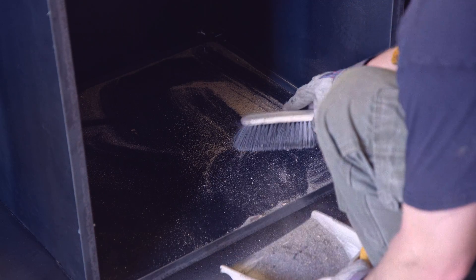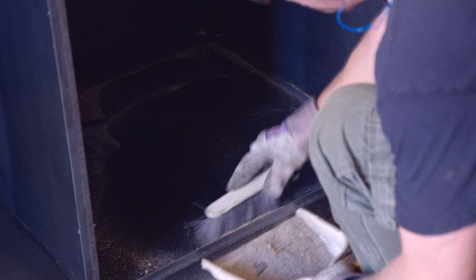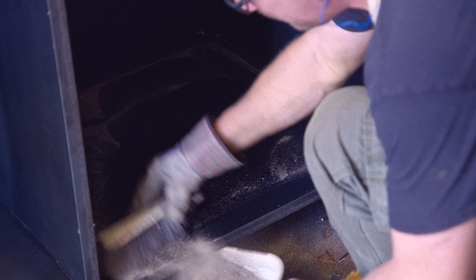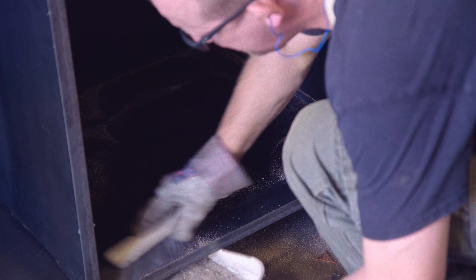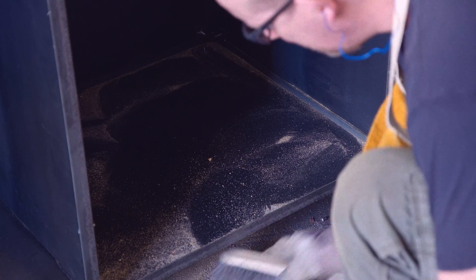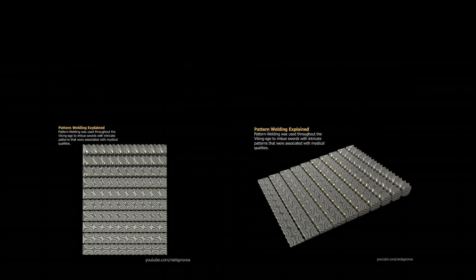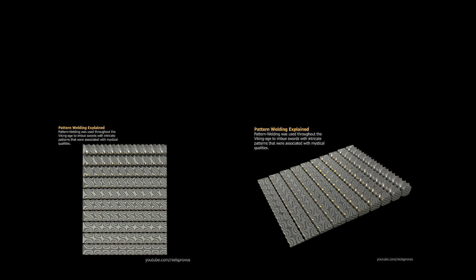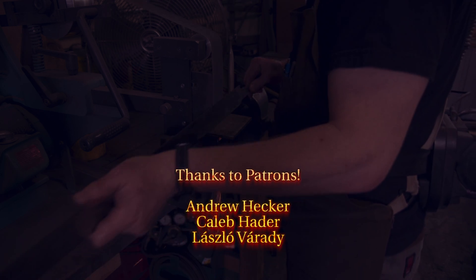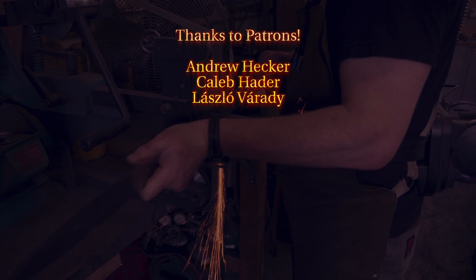I am quite happy with the result, which makes this also a good time to end the episode. If you liked what you saw, please subscribe to my channel and give this video a thumbs up. I already mentioned the Pattern Welding Explained t-shirts — I have fun wearing them and you might as well. Check the link in the description for more details. As always, thanks to everyone on Patreon. We appreciate the support and patience. Creating these videos always takes a lot of time, but I will keep them coming. See you next time.